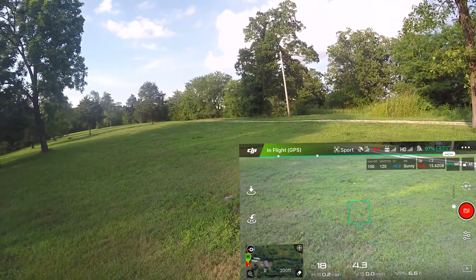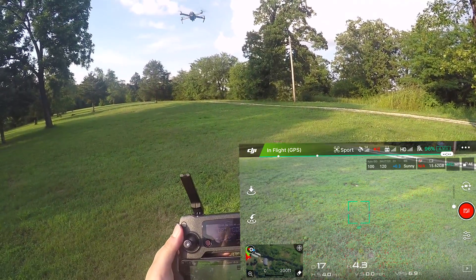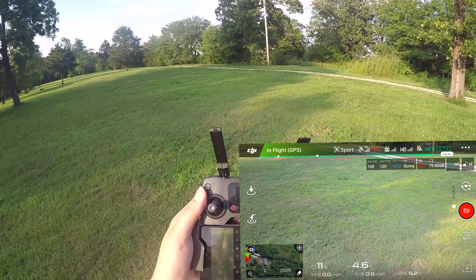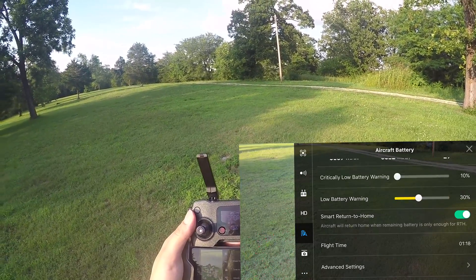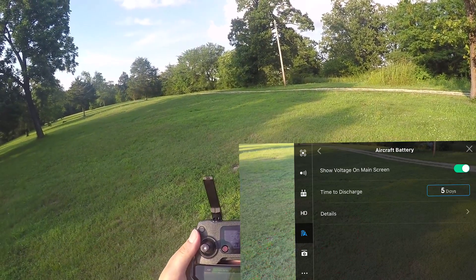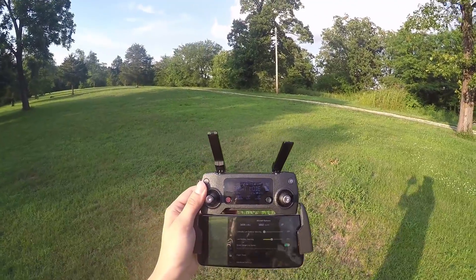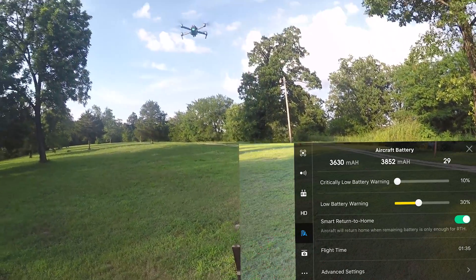Before we go blasting off, I want to point out a couple things. I've enabled the battery voltage in the upper right hand corner — you can see it's about 4.11 volts right now. To do that, I went into the Ghost 4 settings, went to the aircraft battery, scrolled down, hit advanced settings, and turned 'show voltage on main screen' to on. I also have my overall battery voltage configured on one of my C buttons, so I can quickly see how many milliampere hours I have left along with battery temperature.